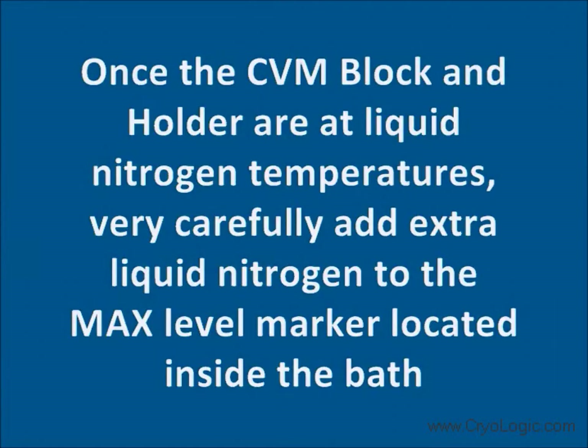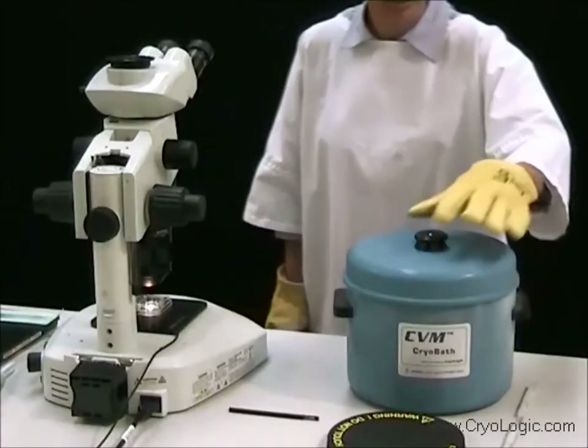Once the CVM block and holder are at liquid nitrogen temperature, very carefully add extra liquid nitrogen to the max level marker located inside the bath.